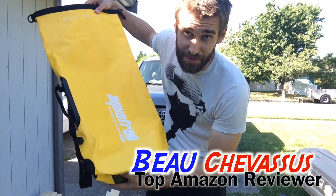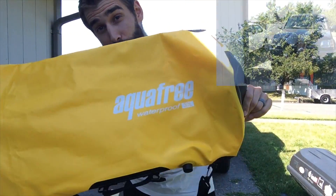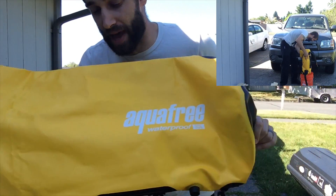Hello Amazon.com. My name is Beau Shevesu. Today I am reviewing for you this fantastic thing here on Amazon.com — it is a 30-liter dry bag from Aquafree.